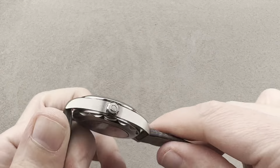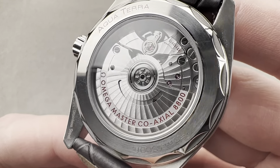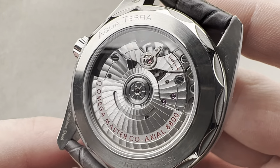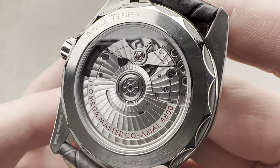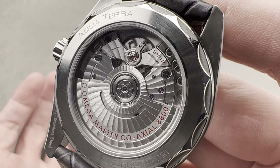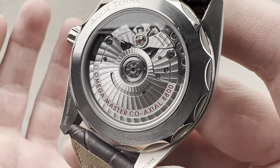We'll flip the watch over, and you can see this is based on the caliber 8800, which you also see in the Diver 300 meter. Automatic winding with the efficiency of hybrid ceramic bearings, 55-hour power reserve. We have a rugged system — a full-balance bridge with a free-sprung index for precision of adjustment, but also shock tolerance, anti-magnetic balance, balance staff, silicon hairspring, and escapement. This watch is anti-magnetic to over 15,000 gauss — basically amagnetic.